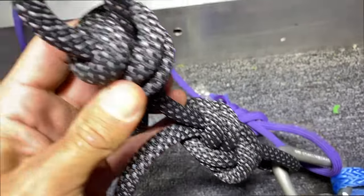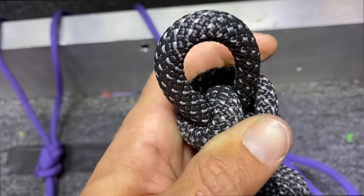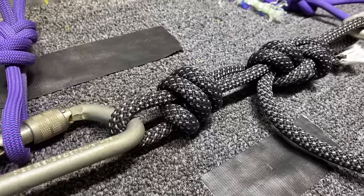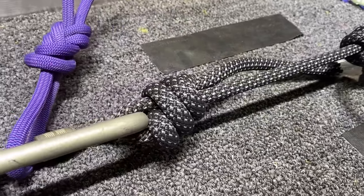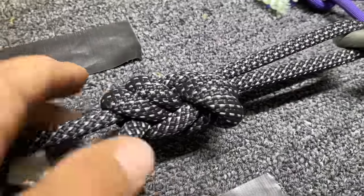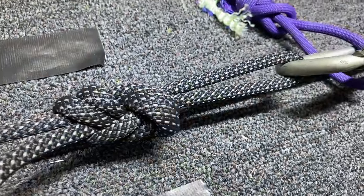Here's a figure eight and a scaffold knot with the tail going between the loop, so the loop cannot close right now. We'll find out if that has any effect. And that is only 1.5 kilonewtons — it's interesting that it undresses itself.